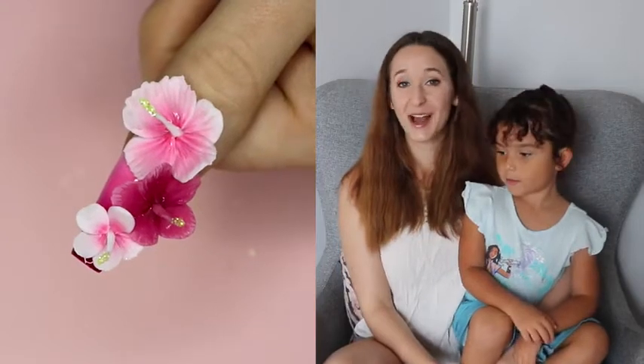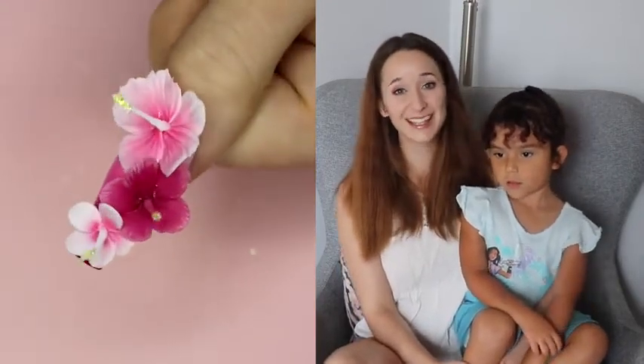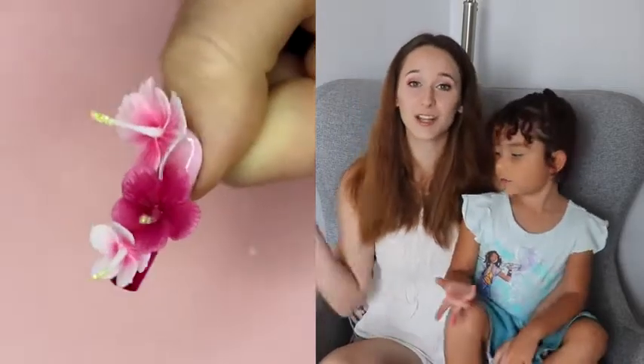Hi everyone! In today's video I'm going to be showing you a new toy that I just got in the mail. It is an airbrush and I'll put a link to this airbrush in the description box below.